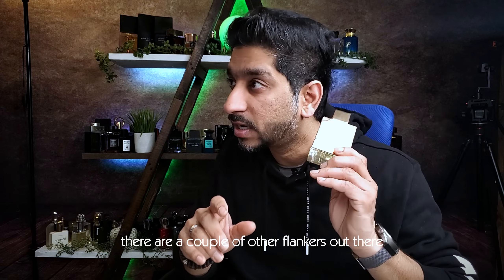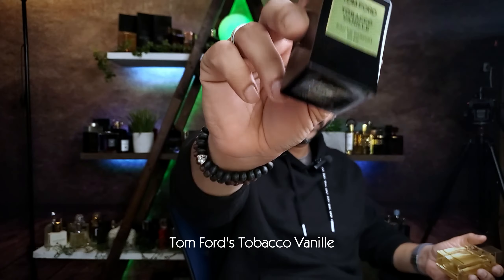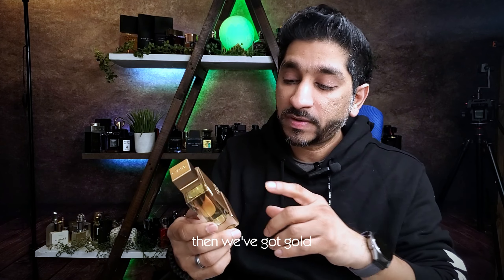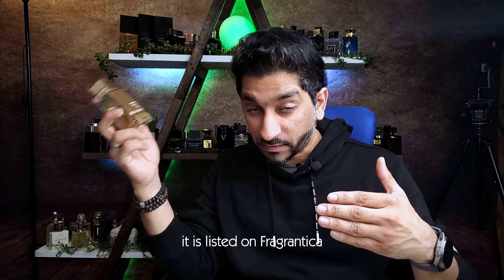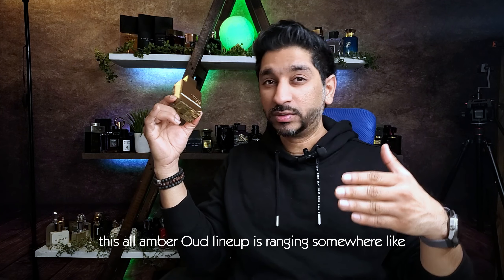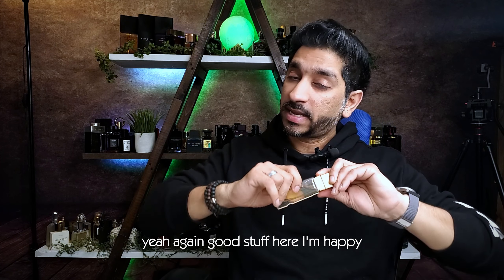This is the gold edition. There are a couple of other flankers out there — there's Amber Oud Classic, which is a totally different scent leaning more towards Tom Ford's Tobacco Oud. Don't get those confused. Then there's the Gold Extreme Edition, which is again a totally different scent. This gold edition is listed on Fragrantica — check it out whenever you can. Not an expensive scent: the Amber Oud lineup ranges somewhere like 70 to 80 Canadian dollars, some are 60 bucks Canadian — even cheaper in USD.